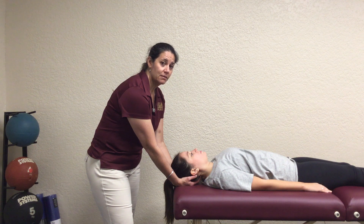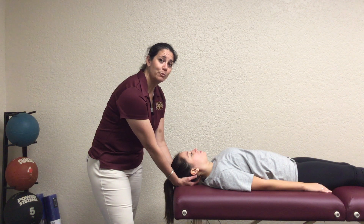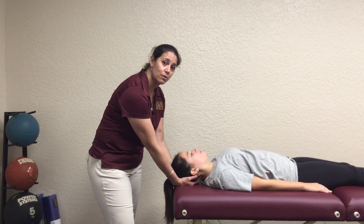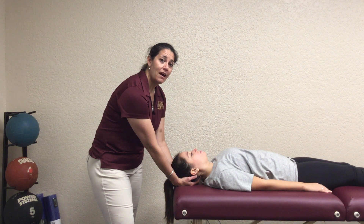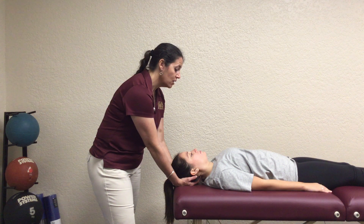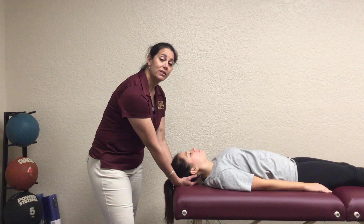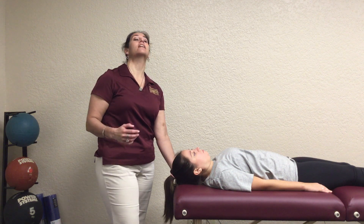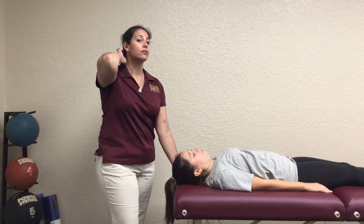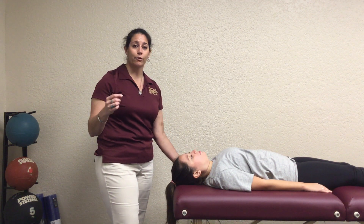For a 1, you would ask them to nod their head back and you're not going to feel any motion, but you are going to feel a little bit of muscle activity. For a 2, you're going to tell them to nod their head back, and what you're going to feel is just pressure into your hands as they come back — I just say, 'I need you to nod, but bring your head backwards instead of forwards.' You would feel that pressure but not a whole lot of head motion. If they do have some head motion, it's okay, but it wouldn't be full posterior tilt. Remember we're going with gravity, so you're not going to see the full thing.